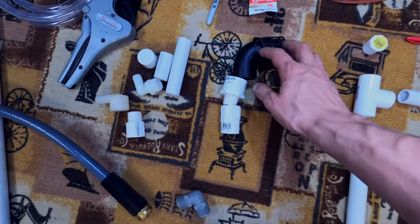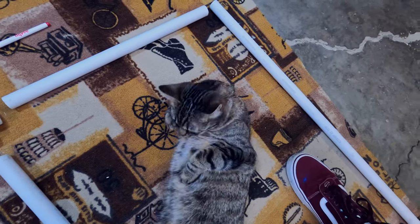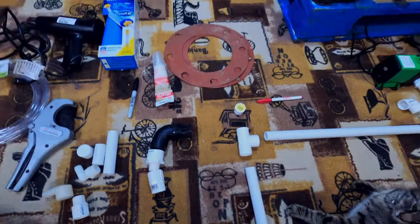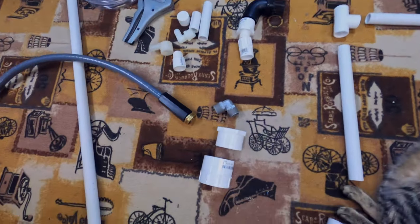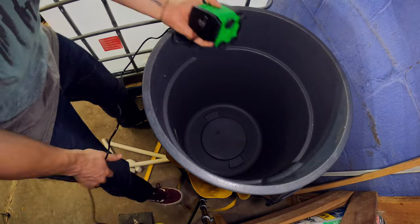I'm also going to have an overflow. This is basically going to be like a little net pot — it's going to allow large debris to come in, and gravity is going to do all the work. Through the bottom we have another fitting, so this all has a purpose. I'm going to filter this bio media with a bunch of nylon scrubbies and plastic.